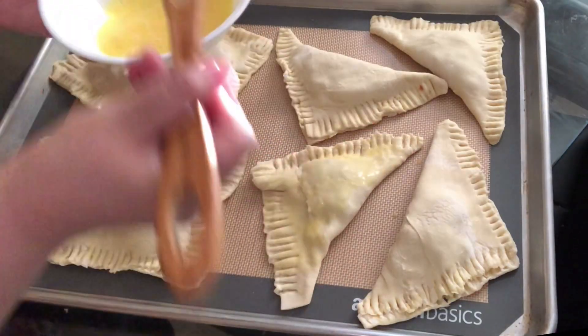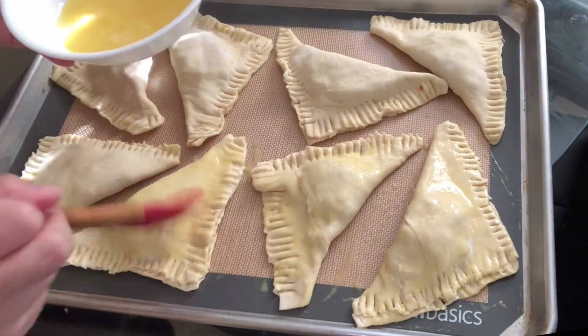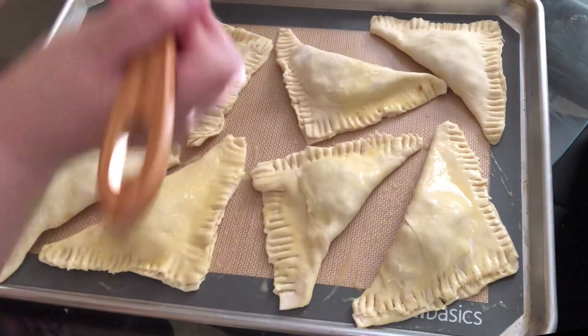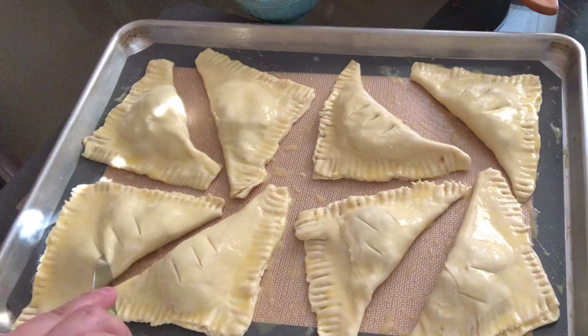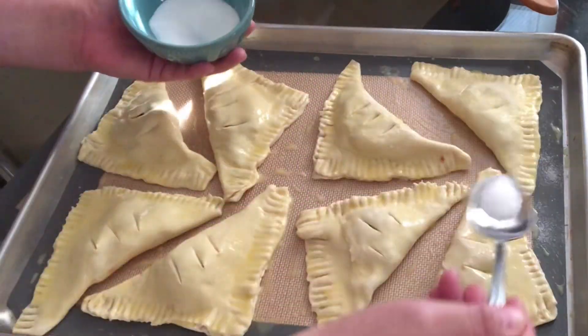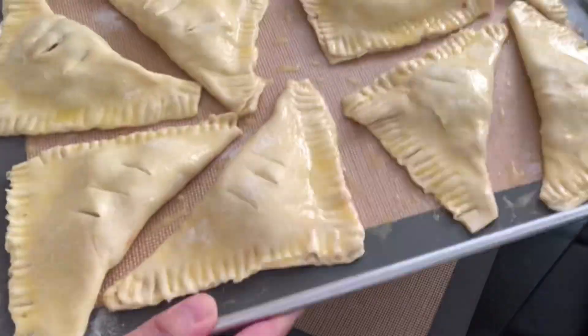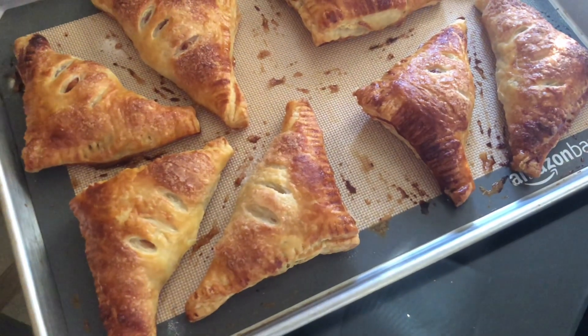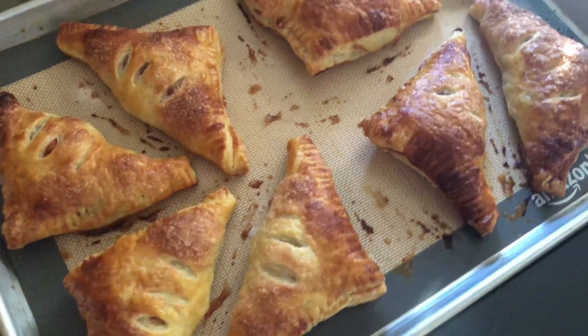Brush each apple turnover generously with the egg wash. Lightly cut three small slits into each turnover to release steam when baking. Sprinkle some sugar on top of each one, then bake in the oven at 400 degrees for about 20 to 22 minutes.